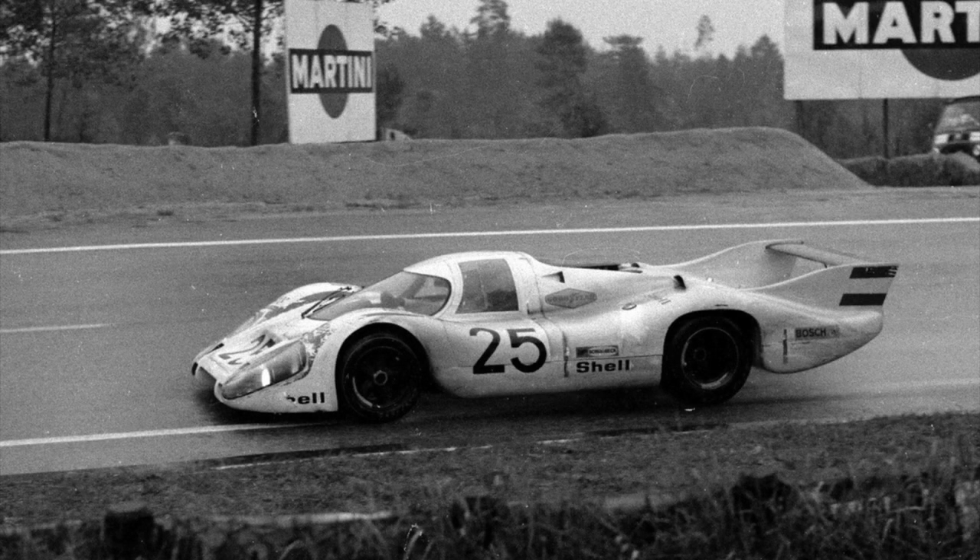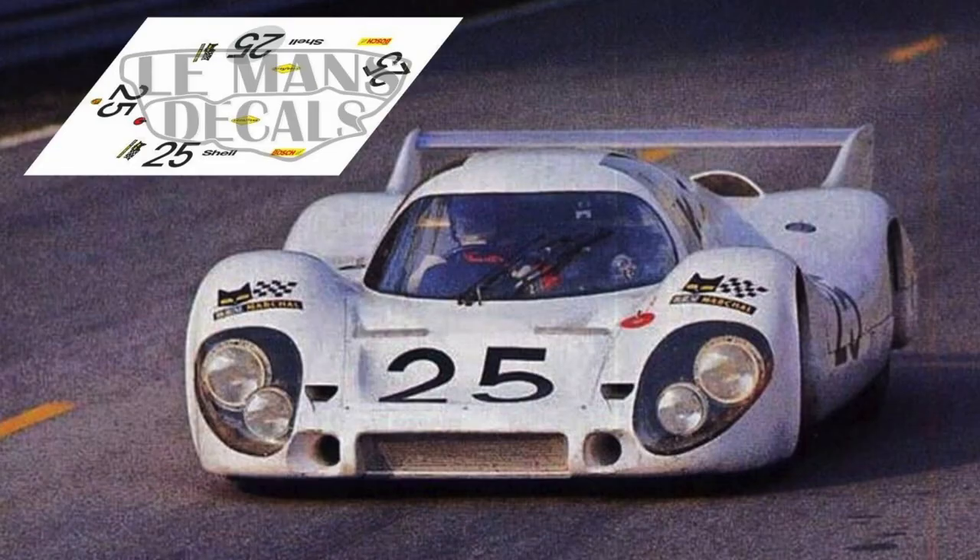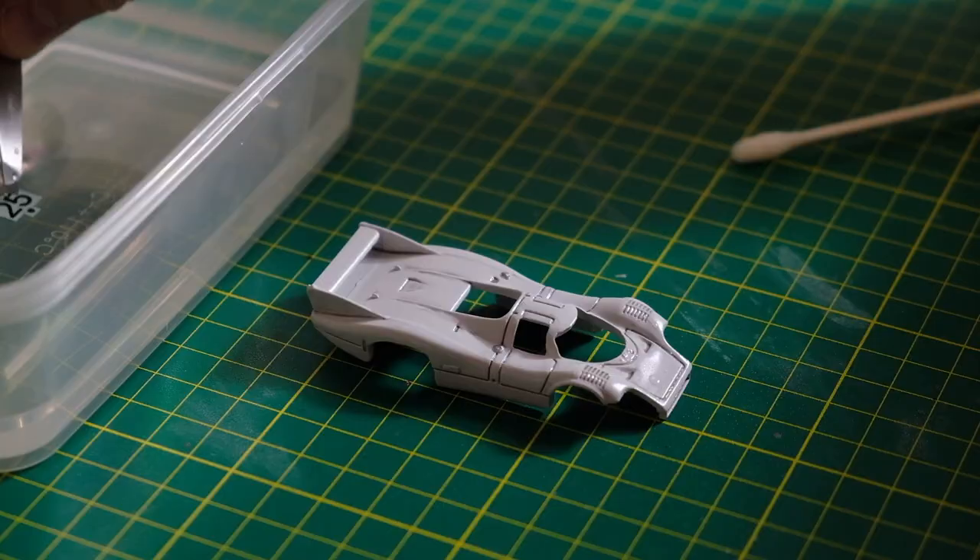So this is the 917 driven to pole position in the 1970 Le Mans 24 Hours by Vic Elford and Kurt Ahrens, and the decals I'll be applying here replicate that car.